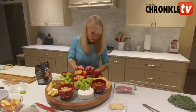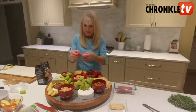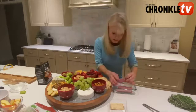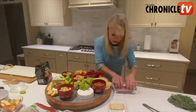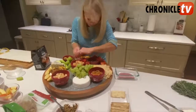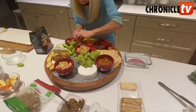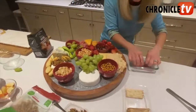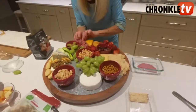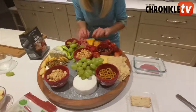I am going to add some salami in here. Just fold it to make it look like little rosettes. Make this look right in here — another nice addition, nice and full.